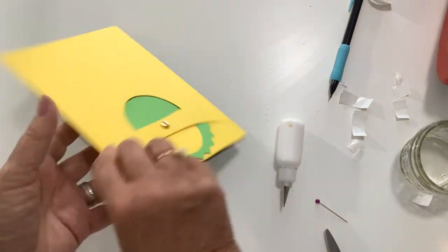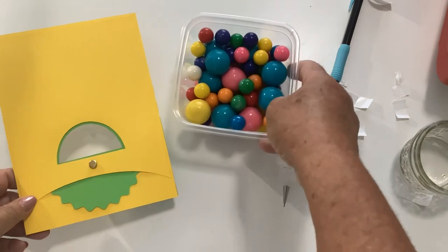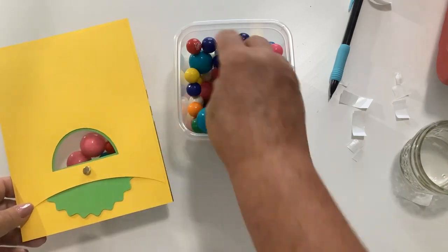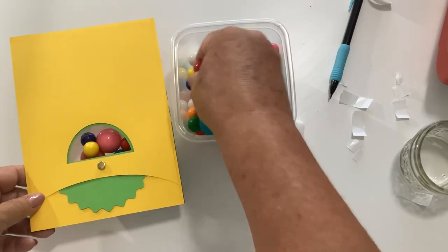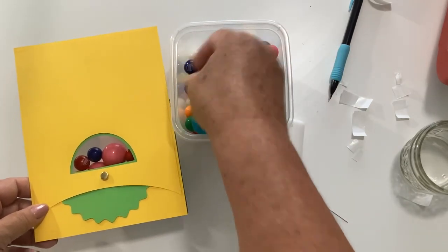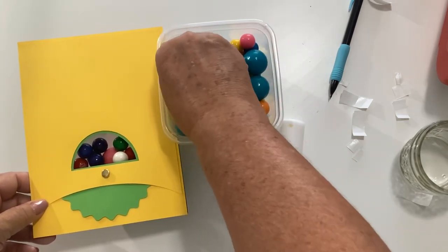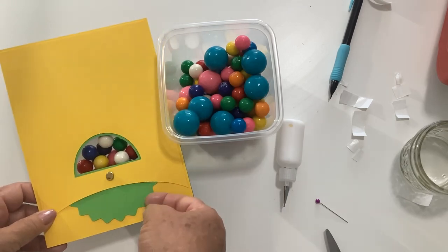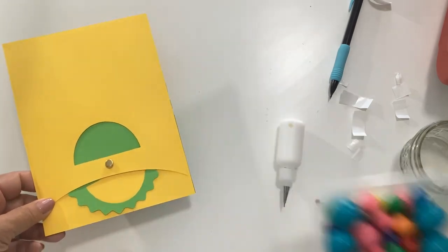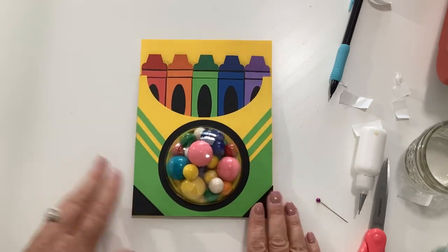To fill it, flip it over and turn the dial piece open. I've got some gumballs. I'd probably have to put something different in here when I give it to my granddaughter — if I gave her all these gumballs, her mother would kill me! Close it up, and there is our crayon box dome card. Isn't that fun?